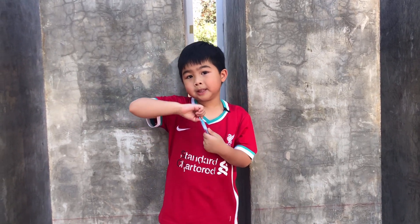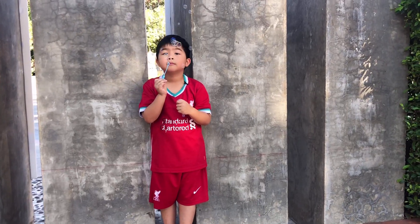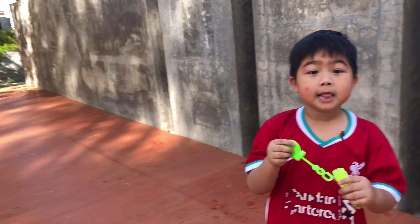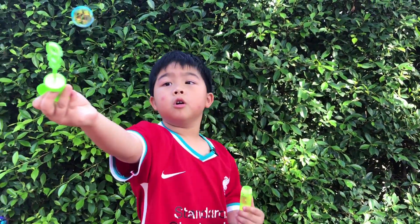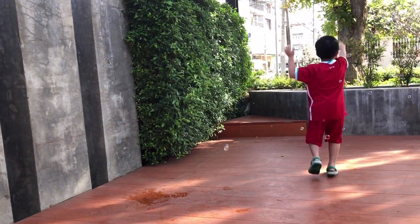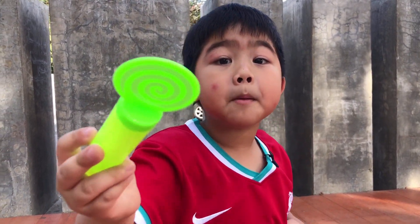I'll show you how to play with bubbles. First, take the bubble wand out. Make sure it gets very wet. I love bubbles! Oh, that is an amazing bubble. It's so much fun! I love bubbles! You can blow it, and catch it, and boop, boop, boop, boop!